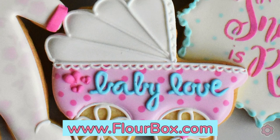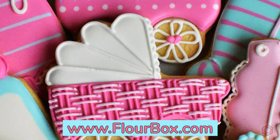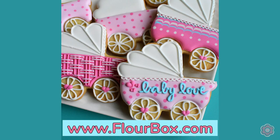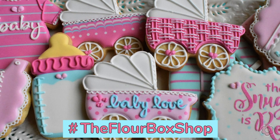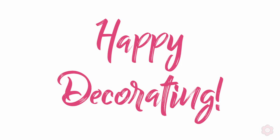Thank you so much for watching this cookie tutorial. I hope you enjoyed learning three different ways to make a baby carriage cookie. If you haven't already checked out our baby cookie decorating kit, this cookie would complement that kit so nicely — you can check it all out on flowerbox.com. As always, happy decorating!